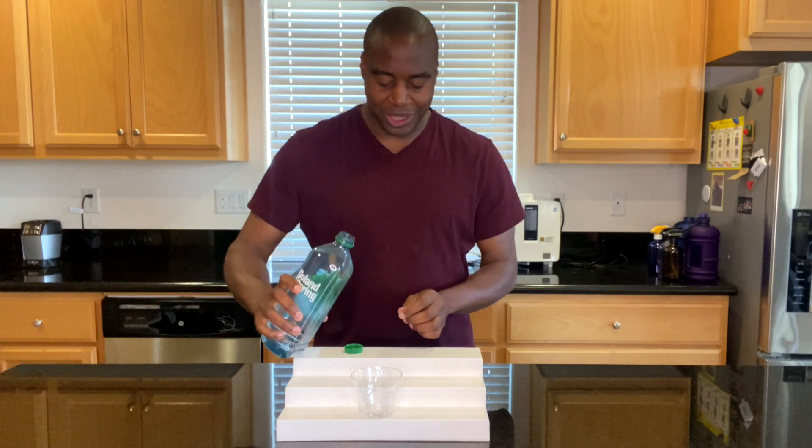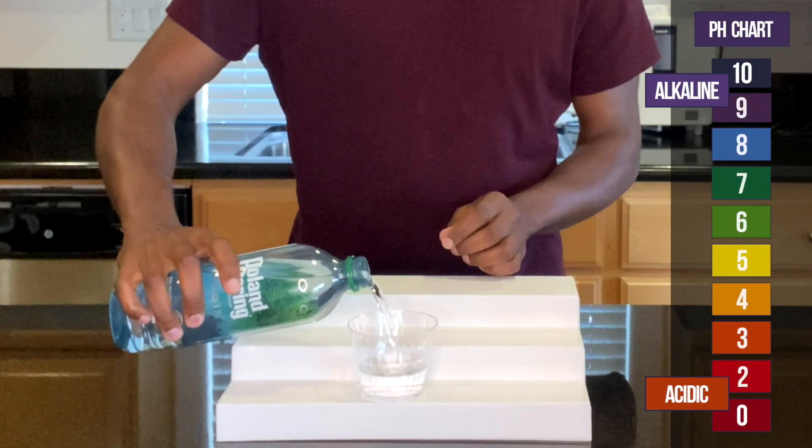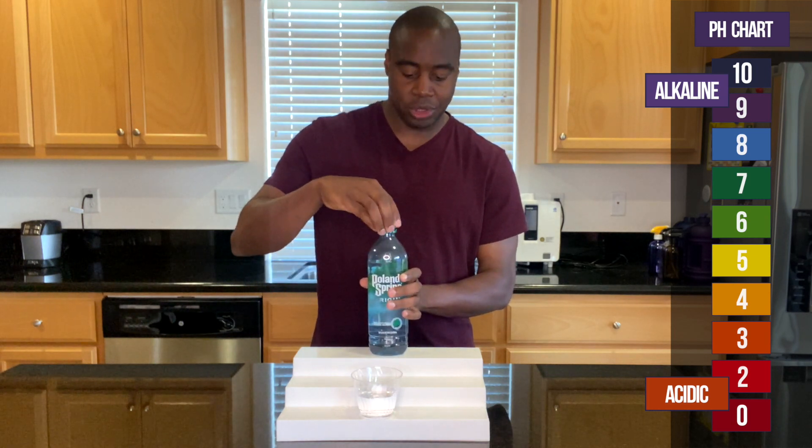If you're already curious about pH, here's how it works: if the color is red, orange, or yellow, that means it is acidic. If it's blue, purple, or dark purple, that means it is alkaline. Green is neutral.